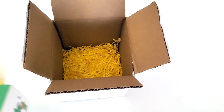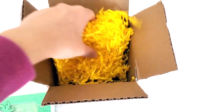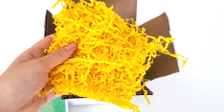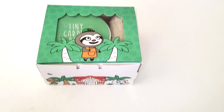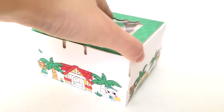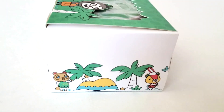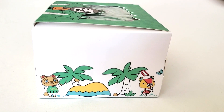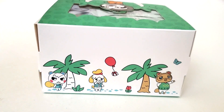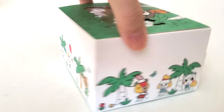I found this on TikTok so TikTok made me buy it, and it's from Etsy. I just thought it was really cute. It came with these yellow streamers. I absolutely adore this box right here — as you can see there's a leaf on the top, the sloth, and decorations of the island. There's Tom Nook, and I think that character's name is Stitch. I'm not sure who that guy on the very left is, but there's Isabelle.